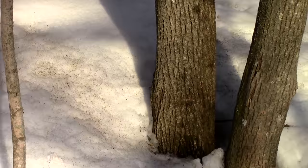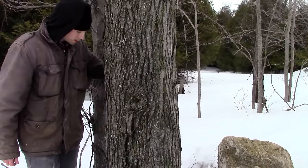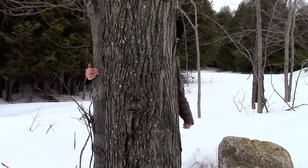First of all, you should only tap trees that are healthy. Secondly, the tree should be at least 31 inches in circumference before you tap it. If the tree is at least 63 inches in circumference, you can put two taps in it. And if the tree is 79 inches in circumference or over, it will be able to support three taps — but three taps is the limit. Also, when using multiple taps on the same tree, be sure to equally space them apart from each other.